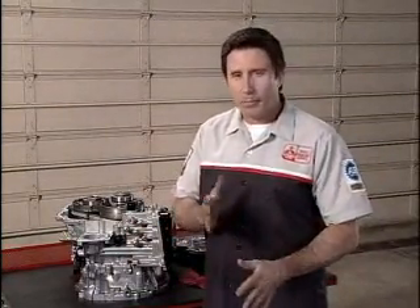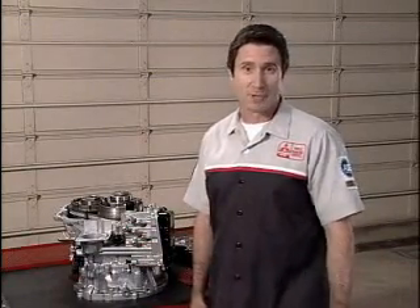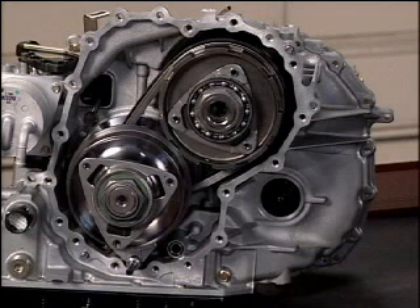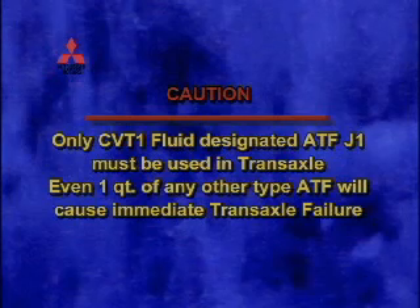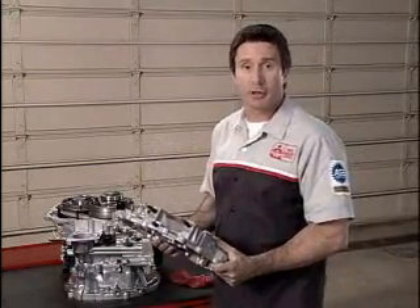I've oversimplified this operation to make it easy to understand, but you can see that the gear ratio is constantly variable to match the driving conditions — hence the name Continuously Variable Transmission, or CVT. There is no service requirement for the belt or the pulleys. If any malfunction occurs in the pulley section, replacement of the whole transaxle is required. That wraps it up for the transaxle, so we'll next take a look at some of the other features in the Lancer.